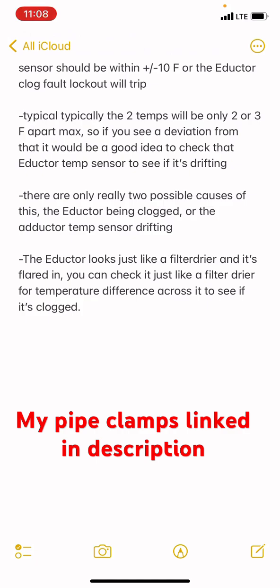The inductor is going to look like a filter dryer. In this case it's black, it's got a pressure port on there, and it's flared in.